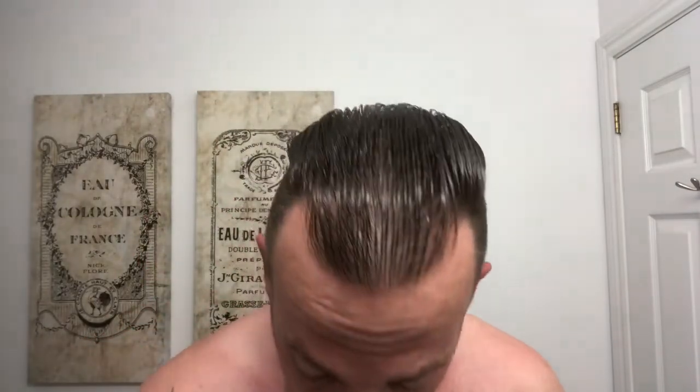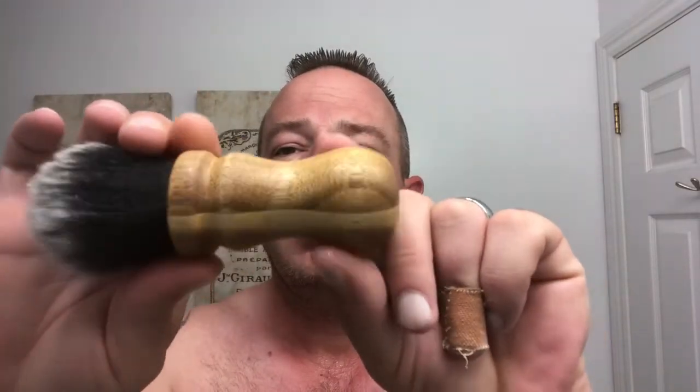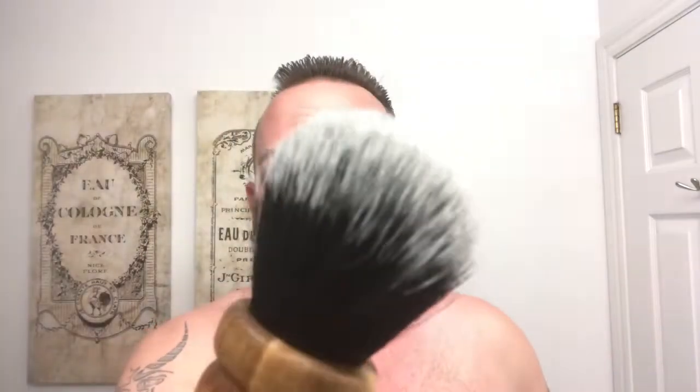Today is the introduction of the last brush in the giveaway. Here it is — it's a Black Tie synthetic. This is the handle — have a look at that. It's a Black Tie synthetic knot. I haven't used this yet; I am saving it for the video for you guys. This is one of the two brushes being given away. This is not the giveaway video — just me talking about this brush.